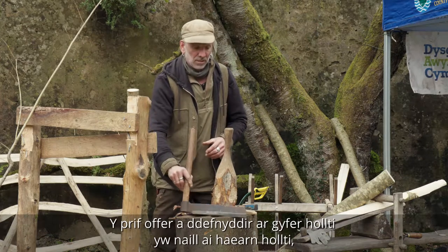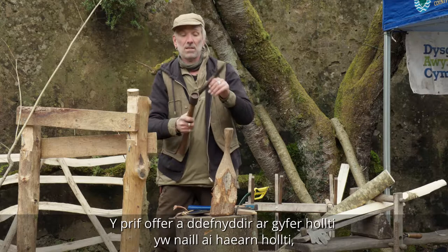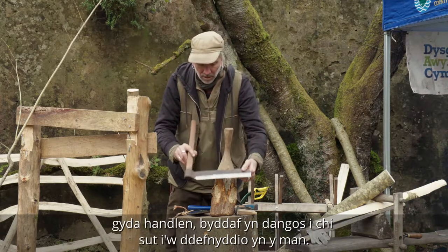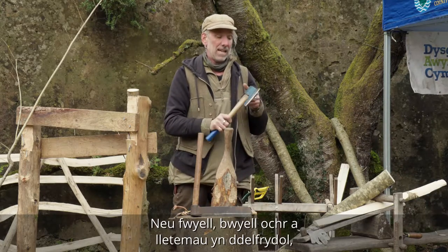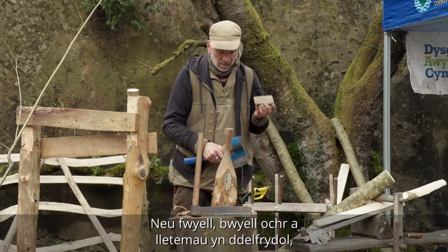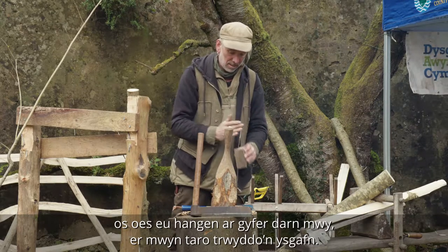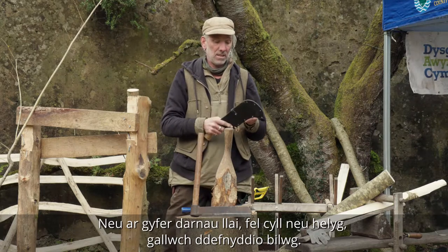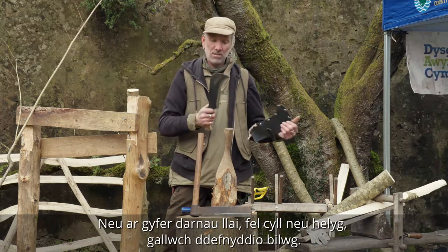The main tools used for cleaving are either a fro, which is a sharpened tool with a handle — I'll show you in a minute how to use it — or an axe, preferably a side axe, and wedges if needed for a larger piece to tap down through. For smaller pieces such as hazel or willow, you could use a bill hook.